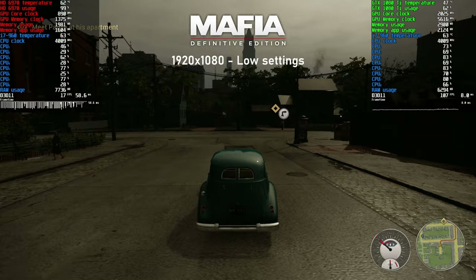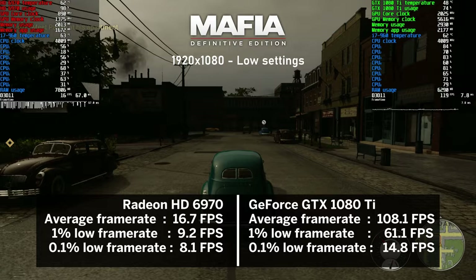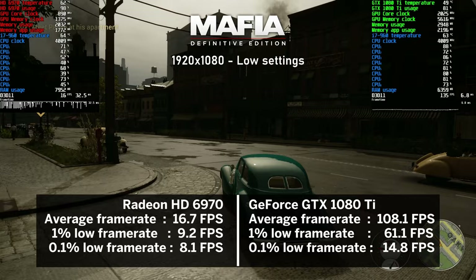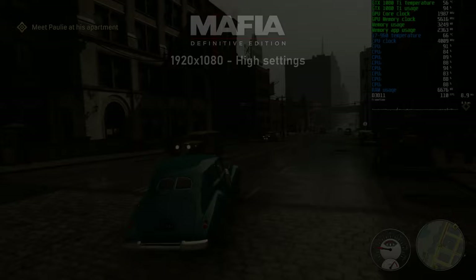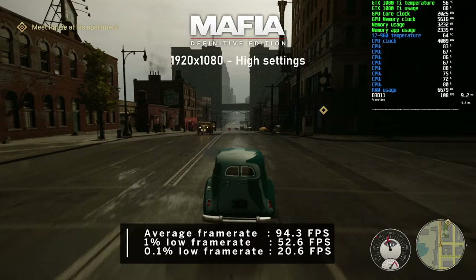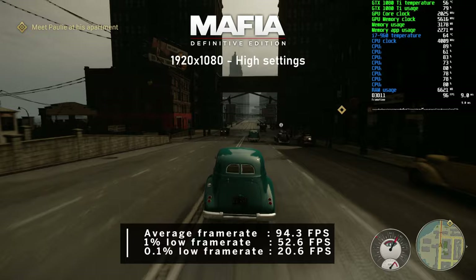Mafia Definitive Edition was another title where the HD 6970 really struggled - even at low settings the average was just 17 FPS, making it unplayable, with around 40% CPU usage. The 1080 Ti pushed 108 FPS on average with CPU usage in the high 60s. Switching to high settings dropped the average to 94 FPS with CPU usage in the high 70s, though the 1080 Ti still had some performance left to give.